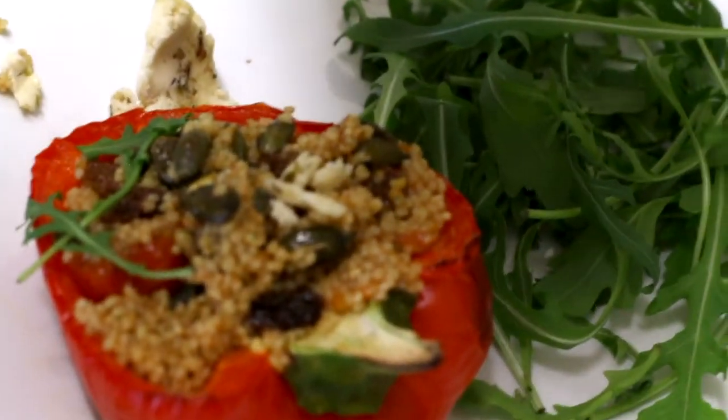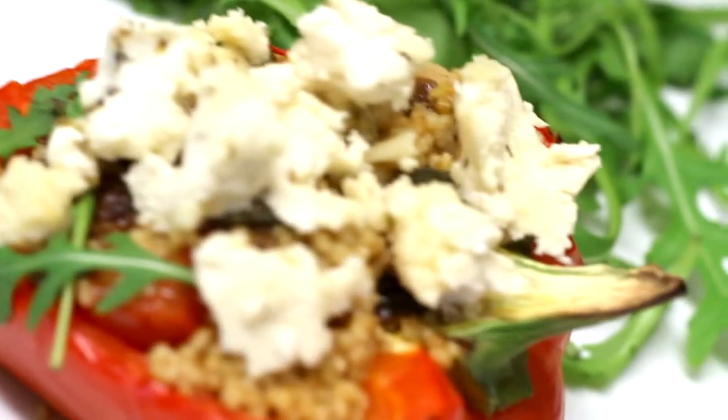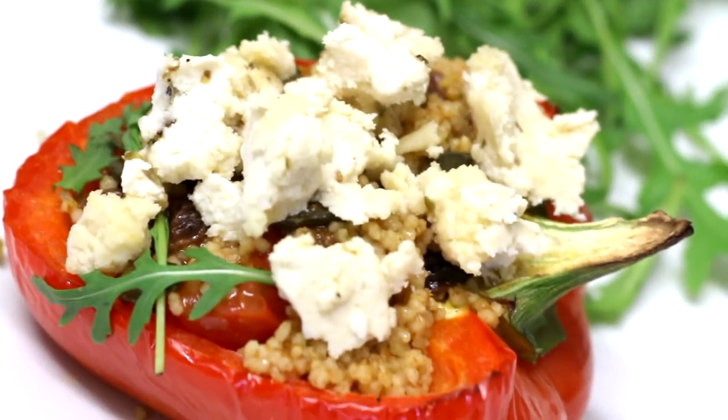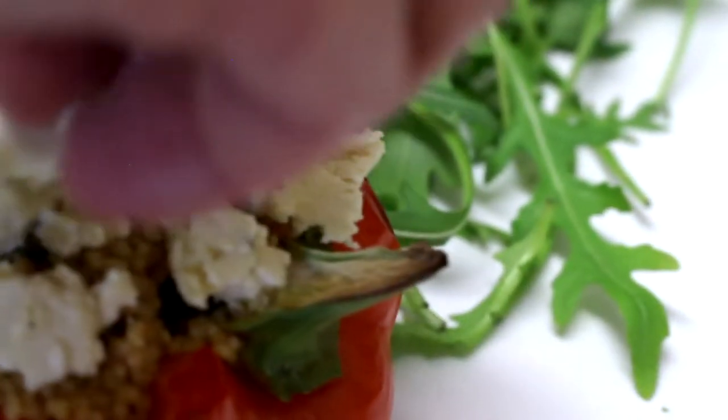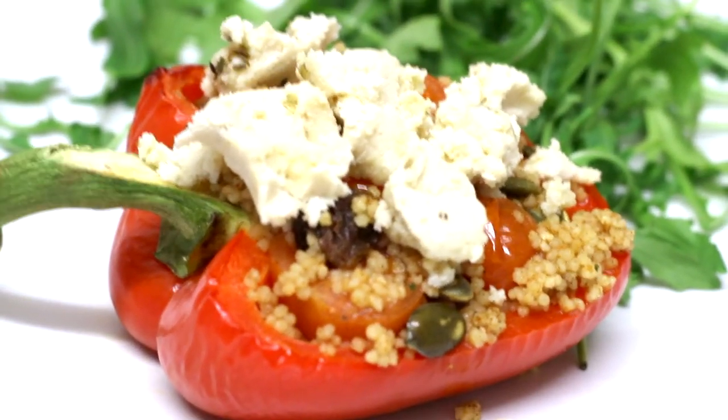What I'm excited about is this almond feta. I've never had almond feta but it does look like feta. I'm really excited about this couscous because it smells so good. This one was really simple — really easy, probably easier than the other one. Really nice flavors, and I love that these peppers are still firm but not too firm.